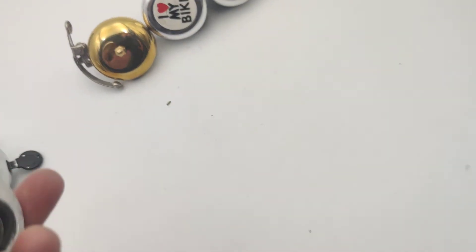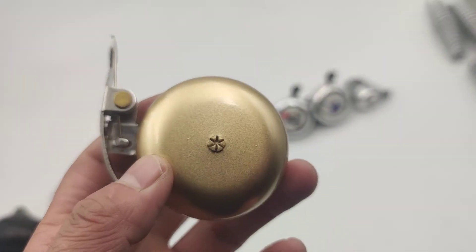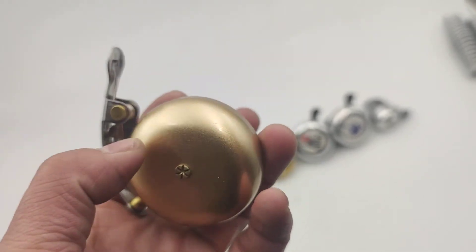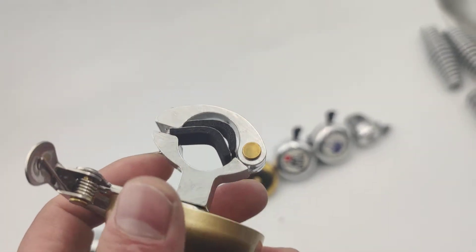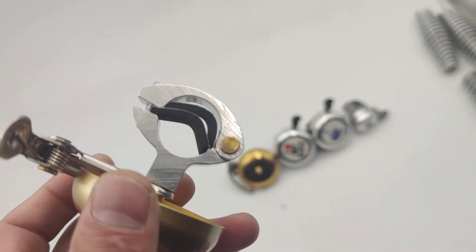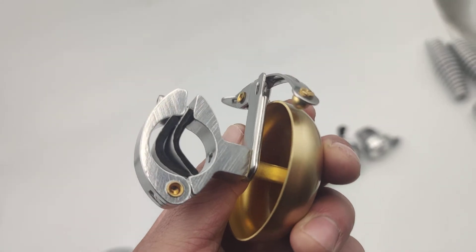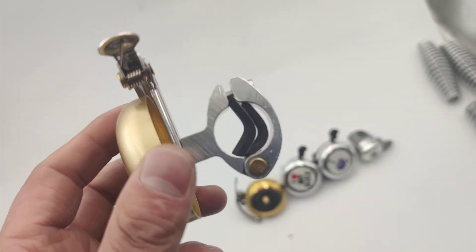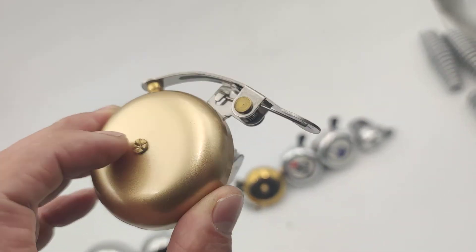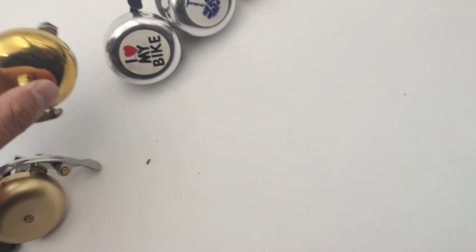The next one is made of copper material and it is extremely loud. The bracket has a black thing that is quite sturdy — it's a newly built unit, so it is supposed to last for a long time. I would recommend this one.